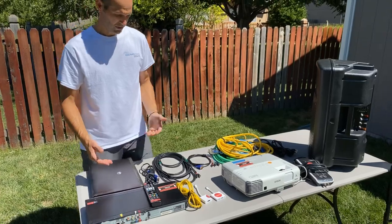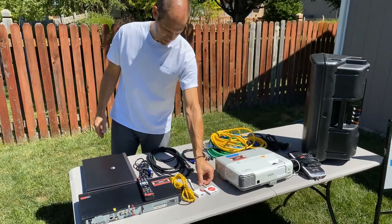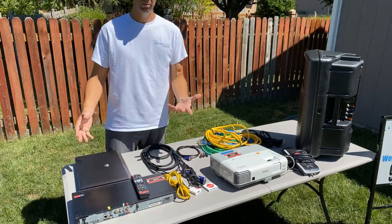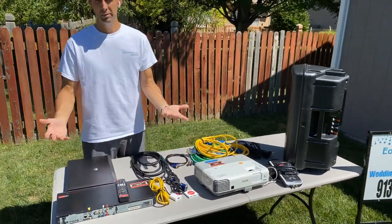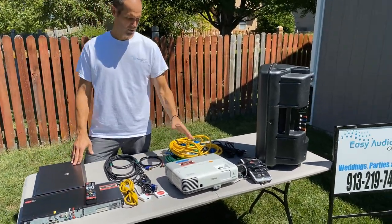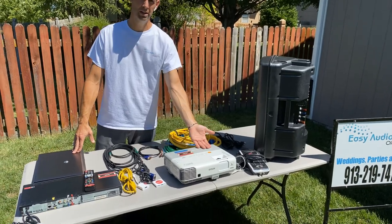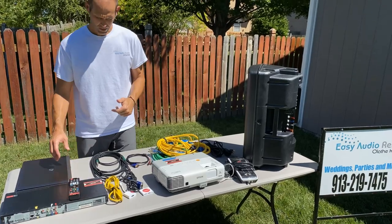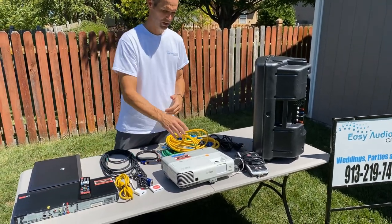If you go to any big box store they should be able to help you figure out what connections you need, but really you just have to have the wire. With Macs we're sure you need an adapter — we include all of this stuff in our rentals; we just ask what you're using and then we give you what you need. A few days ago we had a guy plug a Fire Stick directly into the projector, and as long as you have the remote for the Fire Stick, it worked out great.